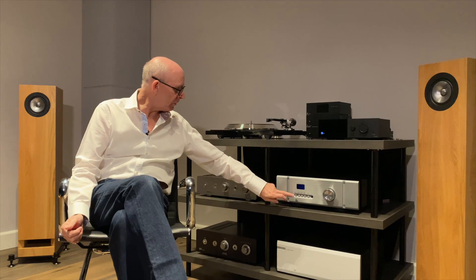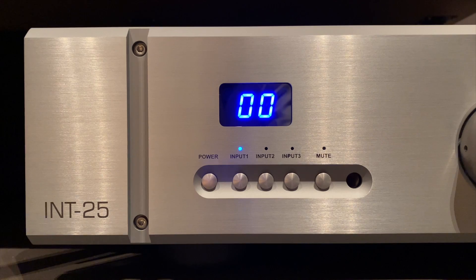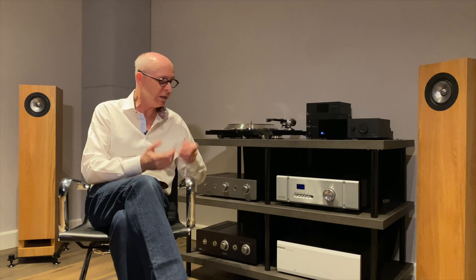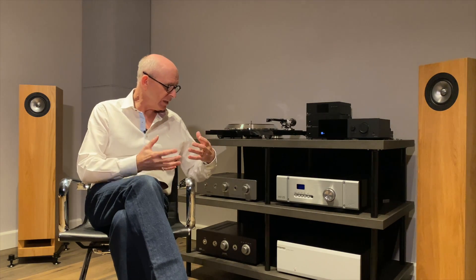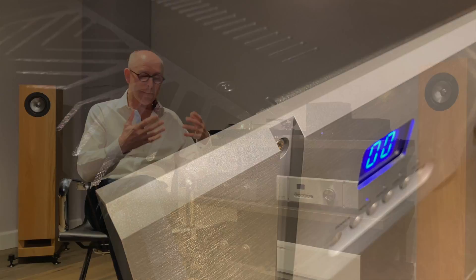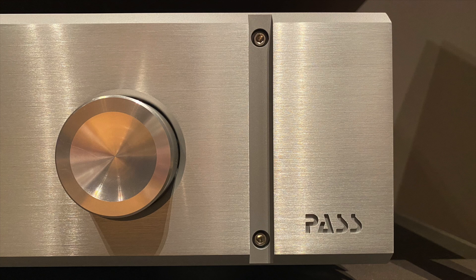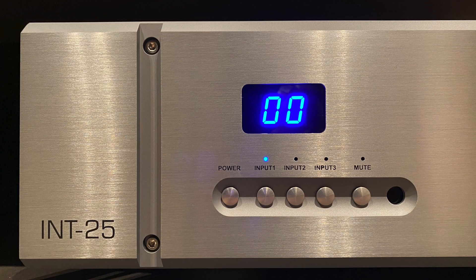Let's look at the build quality and some of the features. The build quality of the Pass Labs Int 25 is incredible. The switching is lovely — going from one input to another the little buttons are very tactile, they click nicely onto the relays, everything is solidly built. Look at the heat sinks on the sides — absolutely massive. The front panel, the chassis — basically it weighs 49 pounds, about 22 kilos, which is equivalent to a bag of cement.